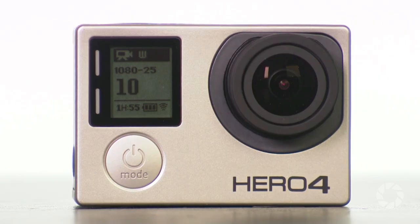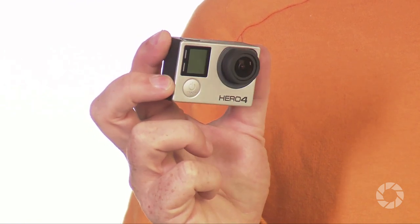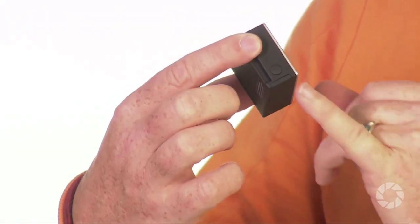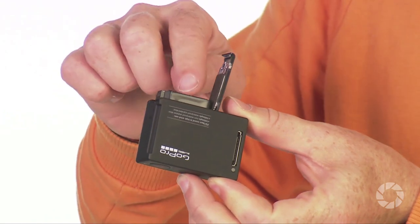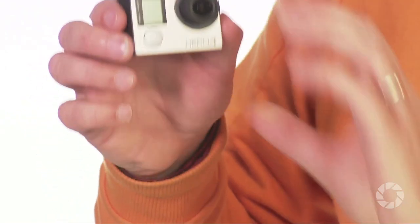Now, this is GoPro's top of the range, all singing, all dancing, all the knobs and whistles camera. Or is it? Well, I'm pleased to say that it's certainly got all the credentials when it comes to quality and features, and I'll talk about that in a minute. But at first glance, it looks like not much has changed. The camera is the same size as the Hero 3 and the 3 Plus. The screen is slightly larger, but not much. They've changed the way the lights are. The settings button on the side, which used to be the Wi-Fi button, now does both functions and is slightly bigger. But one of the changes that I noticed is that the battery compartment has been redesigned and now feels like it's been better engineered. It feels like they've put a bit more quality into it, and I really like that.